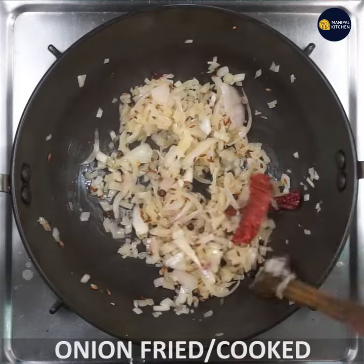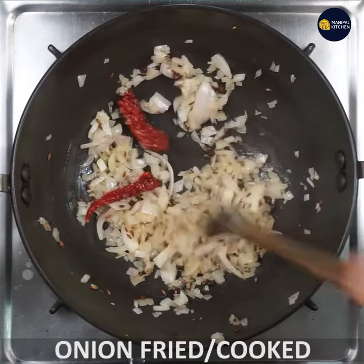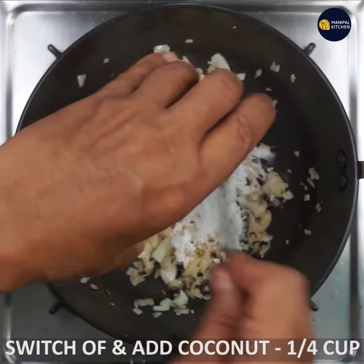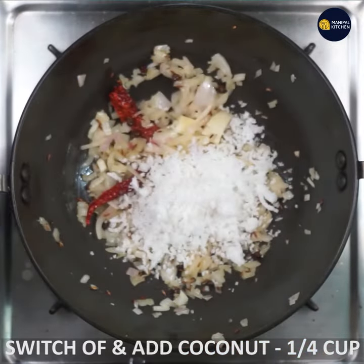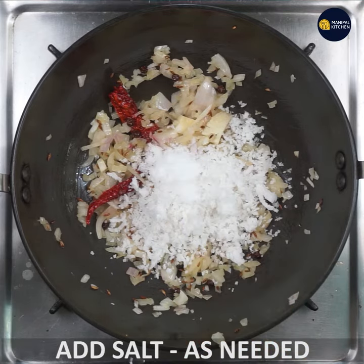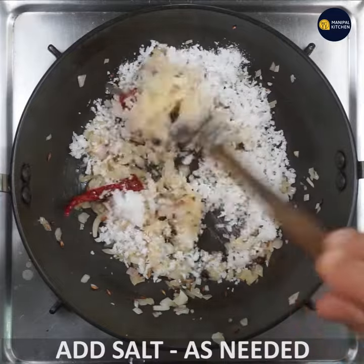Let's fry it. Now, let's add one-fourth cup of the ingredient in the water and stir it with salt.